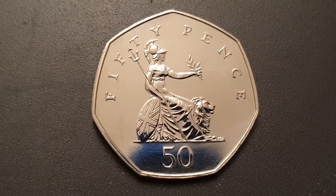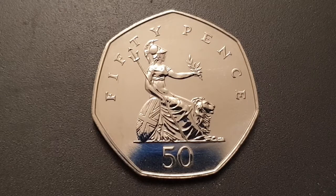On the reverse side, this design was used from 1997 until 2008 and was engraved by Christopher Ironside. You have a seated Britannia — in her left arm she's holding an olive branch, in her right arm she's holding the trident, and resting against her is a shield featuring the Union flag.